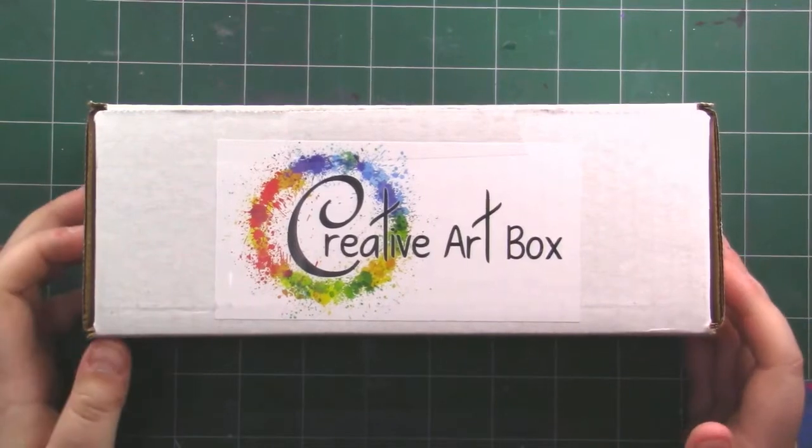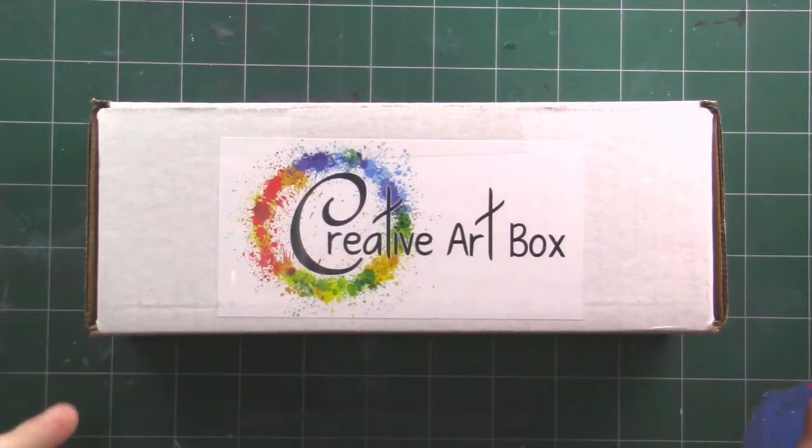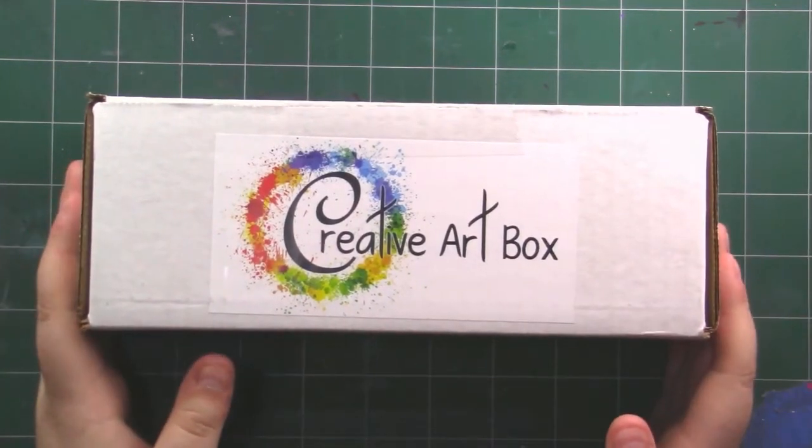I do want to be transparent — they did send this to me free for review, but all opinions are my own and they're not sponsoring anything. So I'm still going to give you guys my honest opinion.